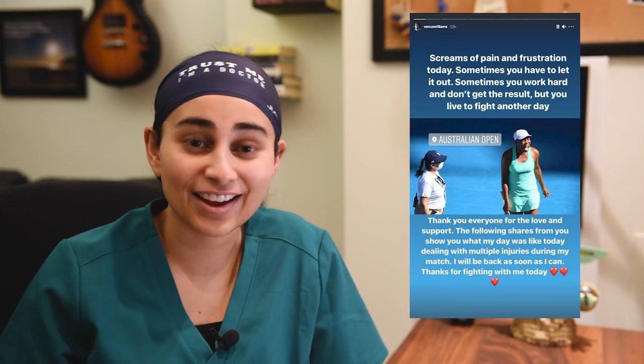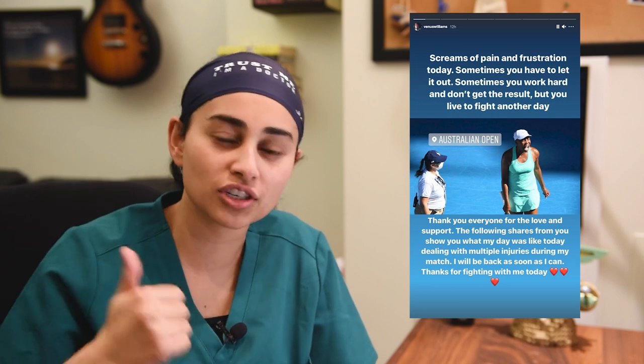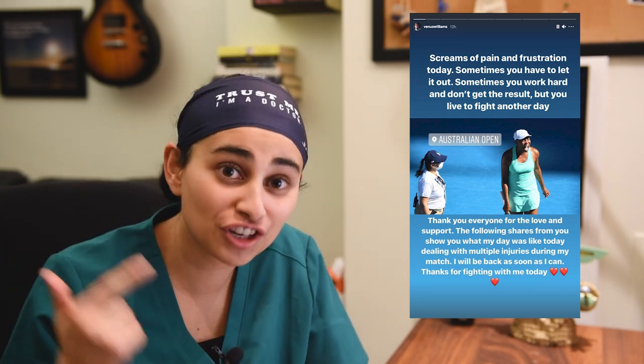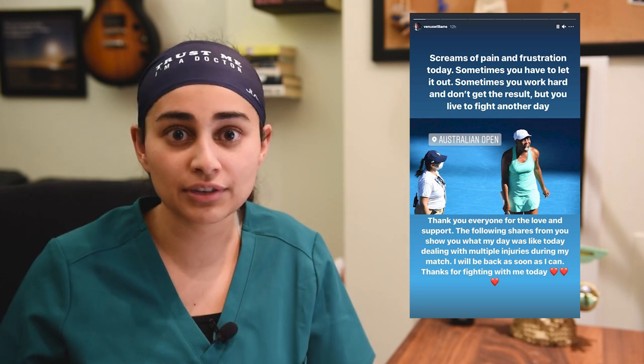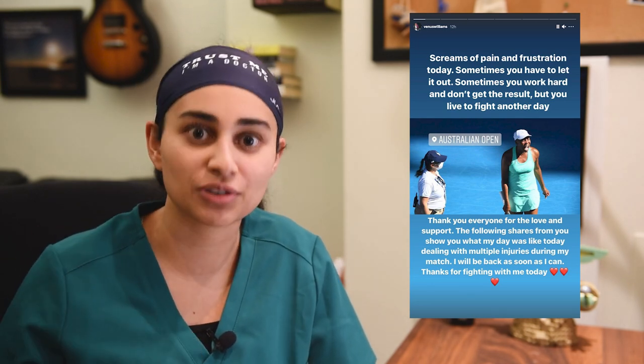Venus Williams made headlines at this week's Australian Open by not only being the oldest competitor to compete, but also competing and finishing a match on a sprained right ankle and a left knee issue. She's an absolute beast and I wanted to talk about her injuries in more detail and discuss how she was impacted by them.